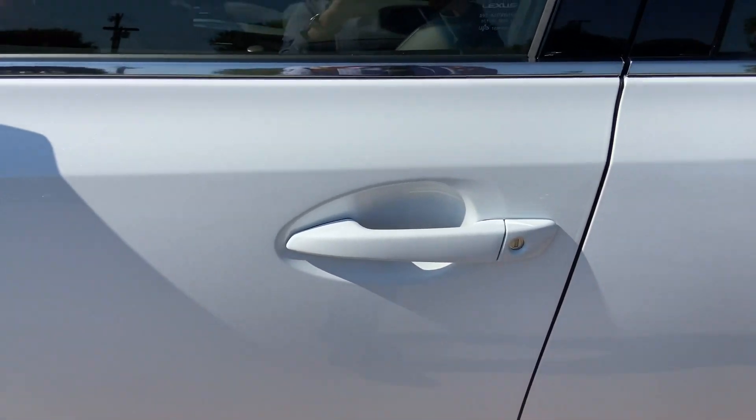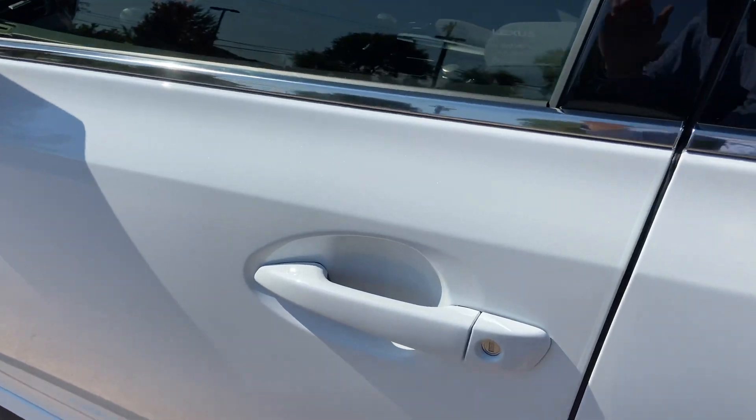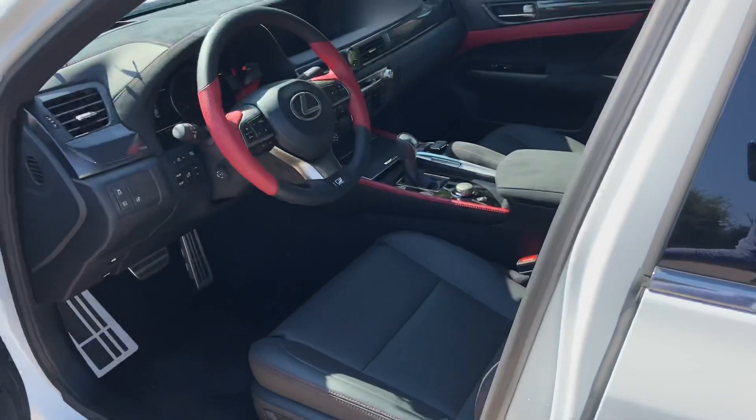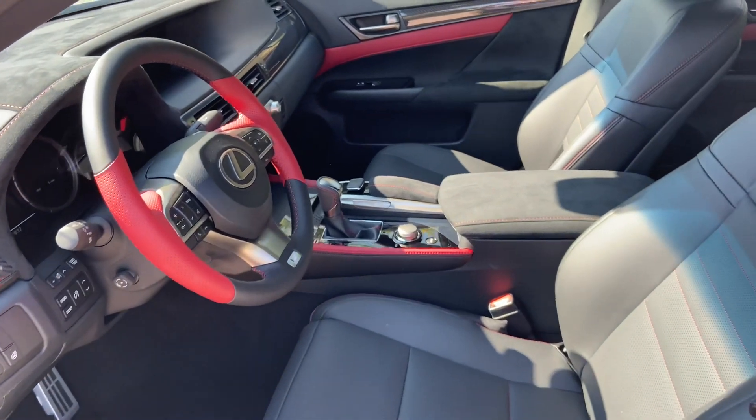This vehicle is equipped with keyless entry. With our key fob on us, we can go ahead and unlock the vehicle. This is the black leather interior with Rioja red accents.